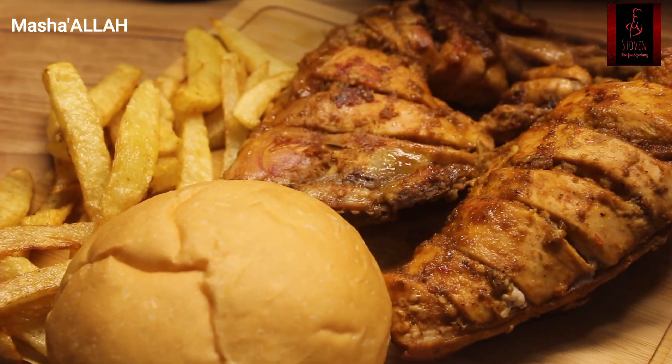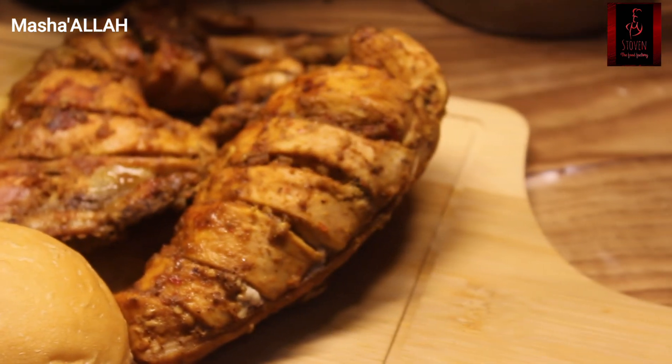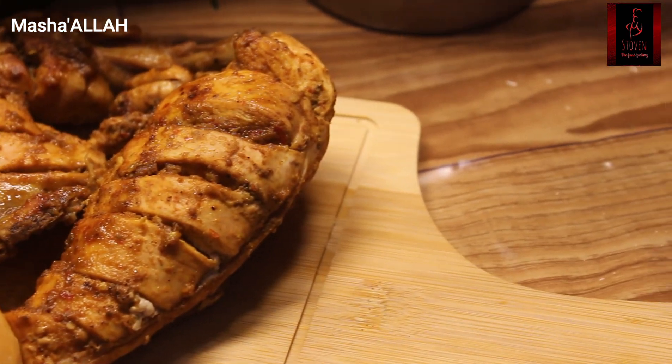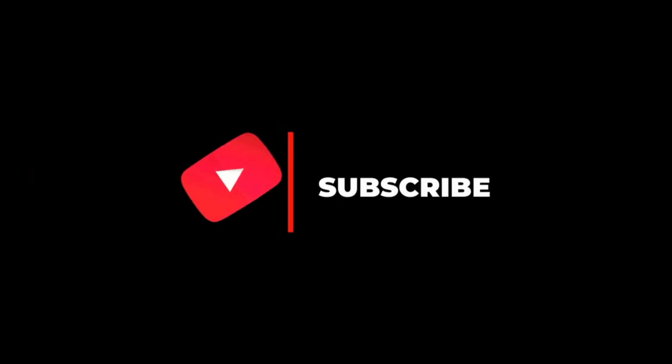I don't share typical recipes — I present them with my own variation. I didn't say these are authentic recipes, so try it with this recipe. Hopefully it will turn out very good. I'll see you in the next video. God bless you.